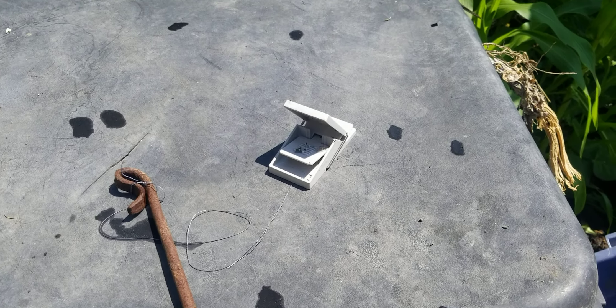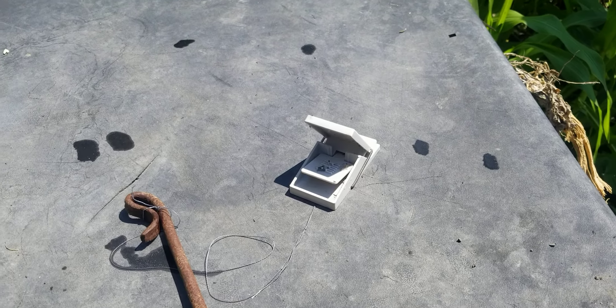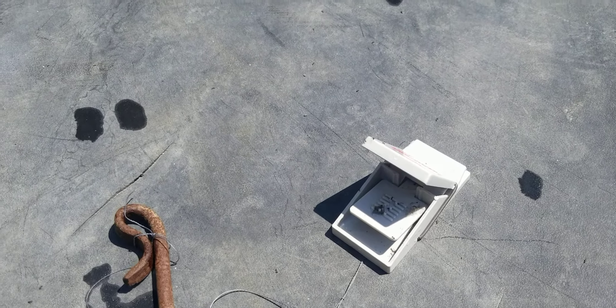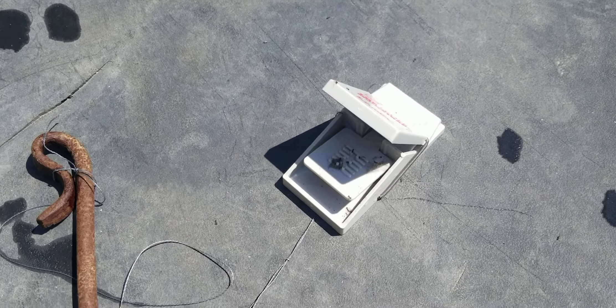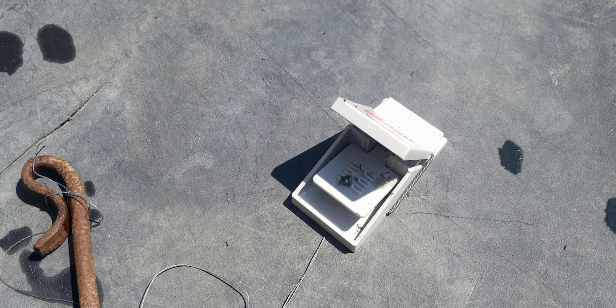Welcome to the Free Range Kids channel. This is a quick overview of the Better Mouse Trap. I'm not going to show the mouse I just caught, but they work like a charm. We had a pretty bad mouse infestation, and they work super well.